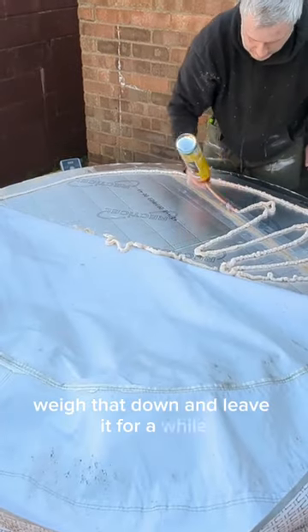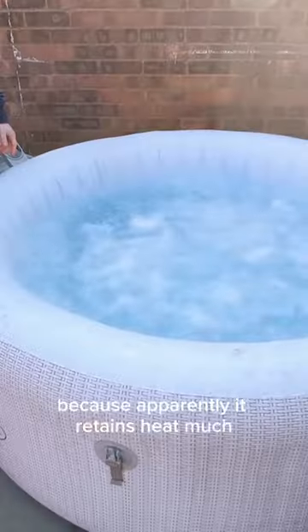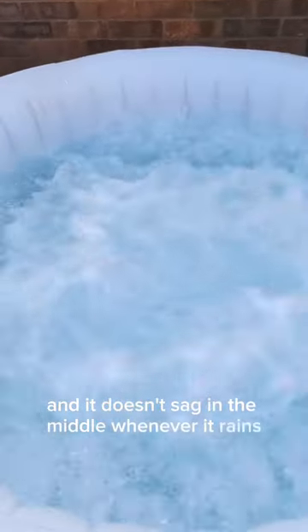We'll weigh that down and leave it for a while, and that's it done. My mate's well chuffed with this because apparently it retains heat much, much better now and it doesn't sag in the middle whenever it rains.